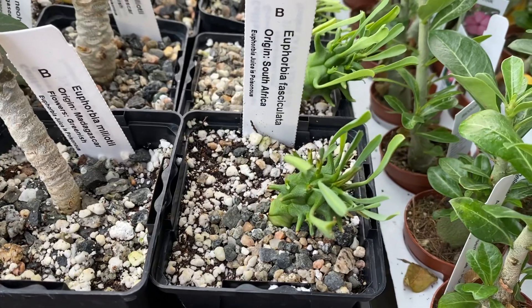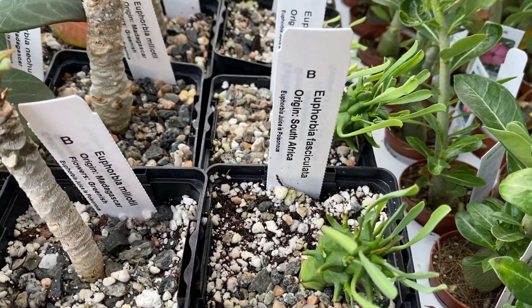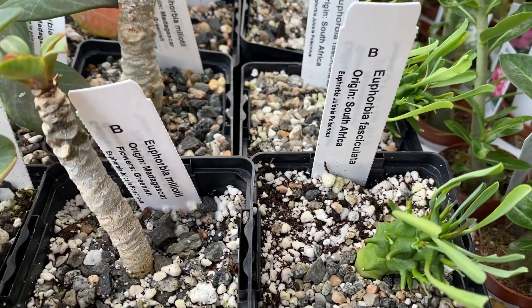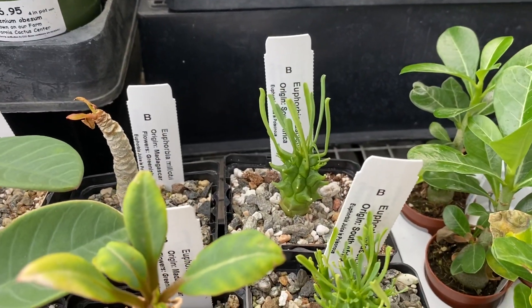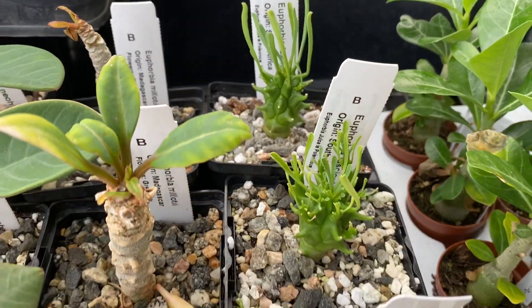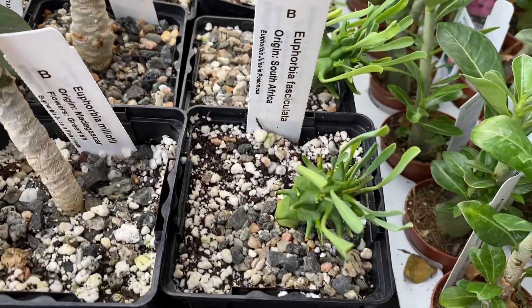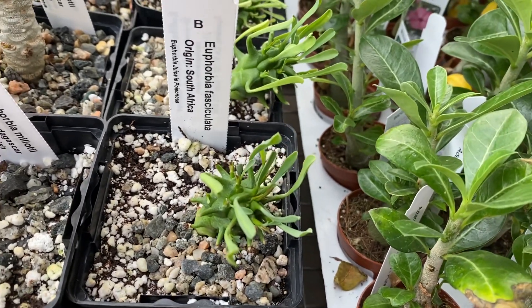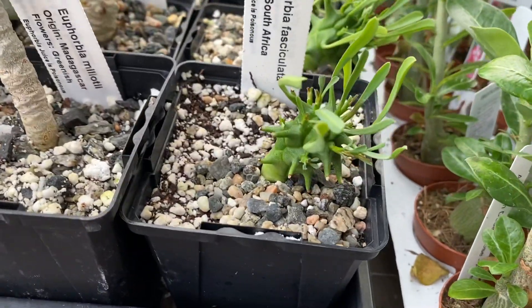The last one is another Euphorbia species from South Africa. It almost resembles a pineapple — you notice that — and it has these green leaves. As with the other varieties, it would be best in full sun or filtered light. Water about once a week. They're also slow growing.